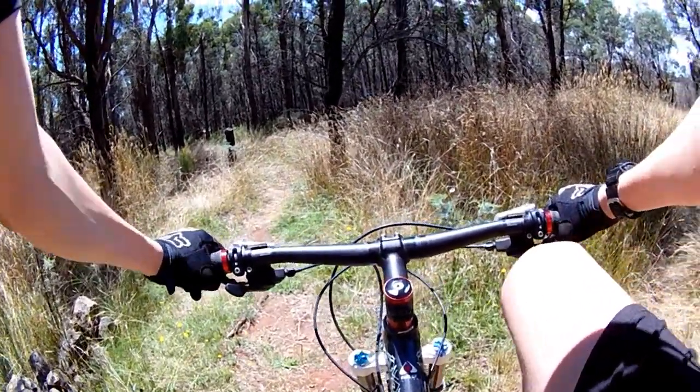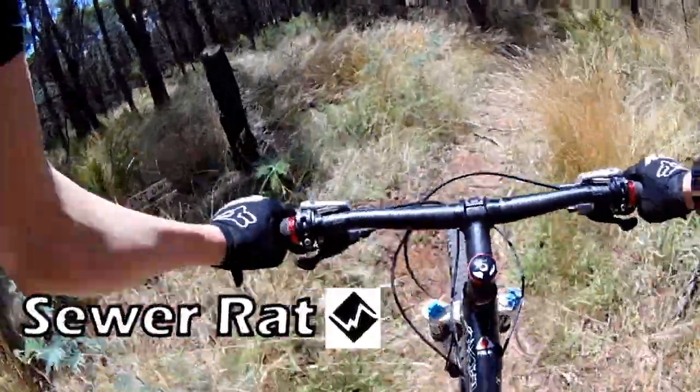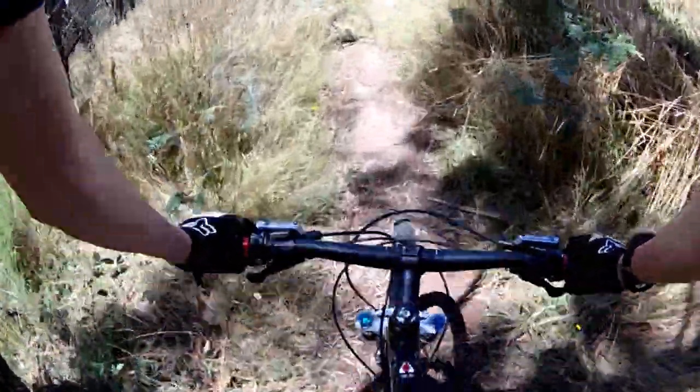And we will now get into the slippery, slick tech trail called Sewerat. Because it's now getting all very wet — well, it has dried up. Ok, let's do this.